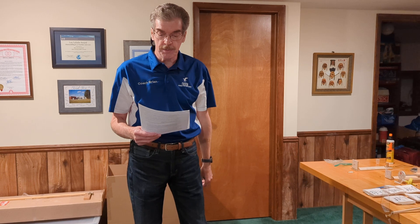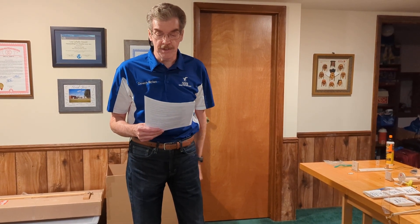I coach four high schools and one middle school in mid-Michigan and have 18 to 20 students every year. We do thousands of test flights and my students have been state champions eight times in the last 11 years. The procedure I'm going to show you is exactly the same as used by my team.